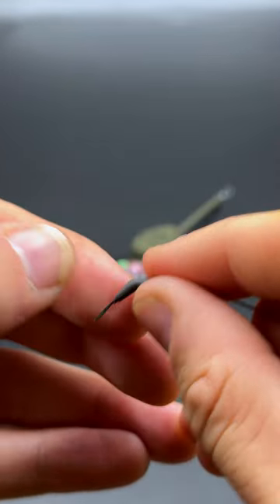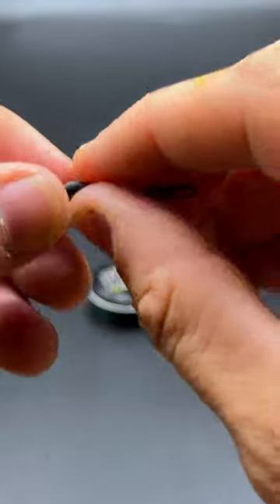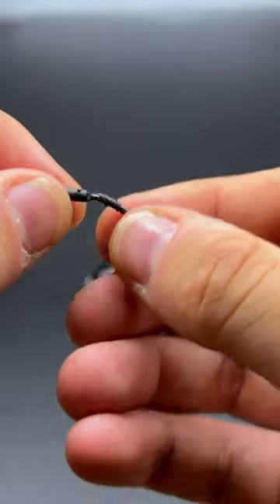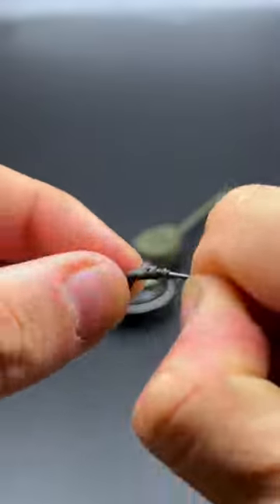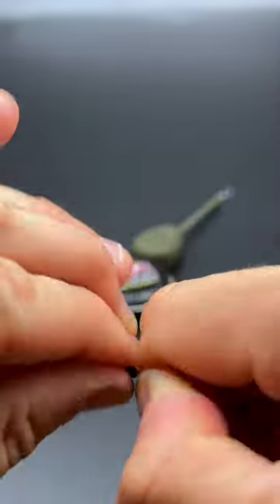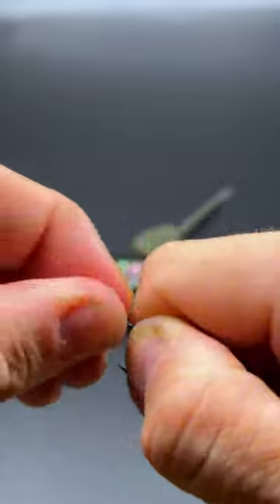I'm going to be using a tungsten kicker on this rig and the kicker has two important functions. Firstly, it's going to protect your knot, and secondly, it's going to help provide a more aggressive hook angle. Once you've wiggled on your kicker, you want to make sure that it kicks down in line with the shank of the hook.